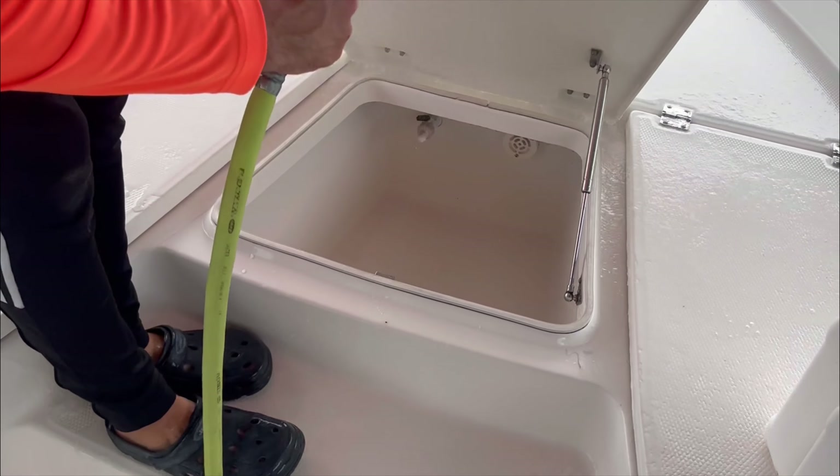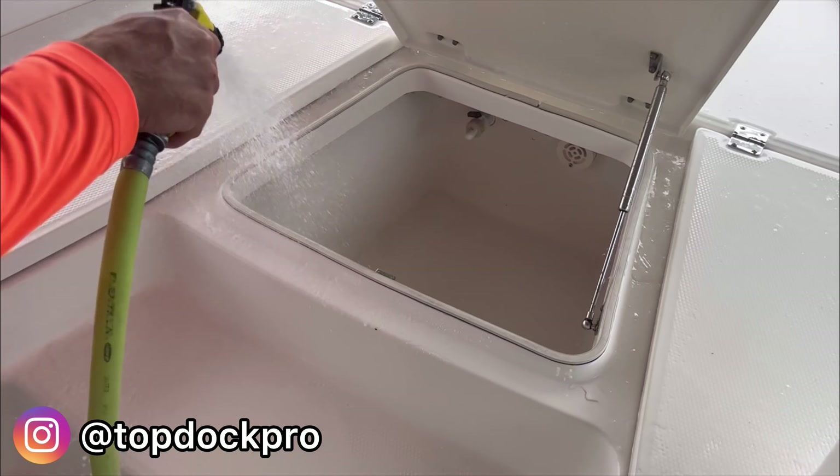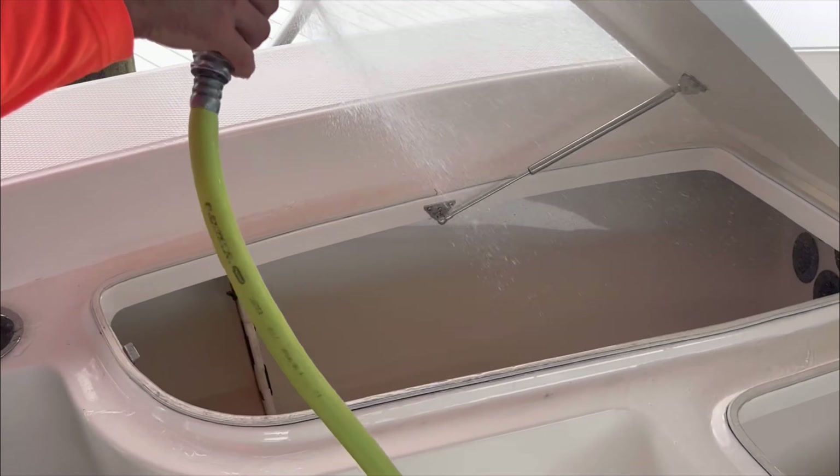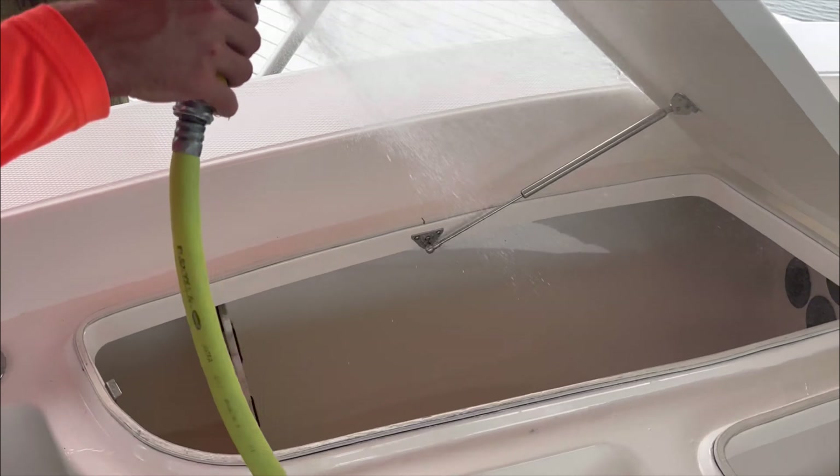Hello everyone, and welcome back to the channel. This is Simon with Top Dock Pro, and today I want to walk you through the entire washing process and the mindset happening while I'm washing these boats. It's very important to be super conscious of what you're doing, aware of everything you're doing and why you're doing it — that's really what this video is about today.